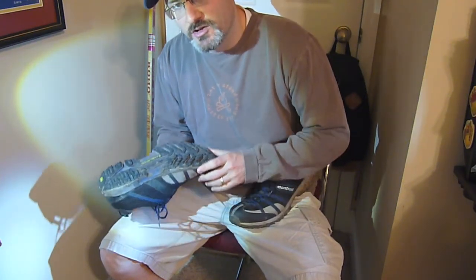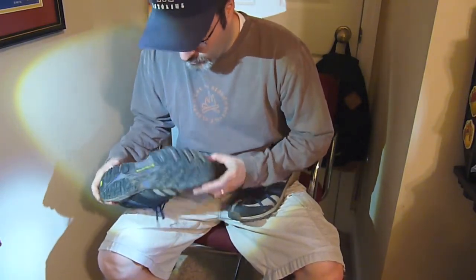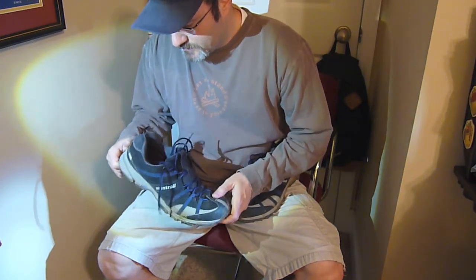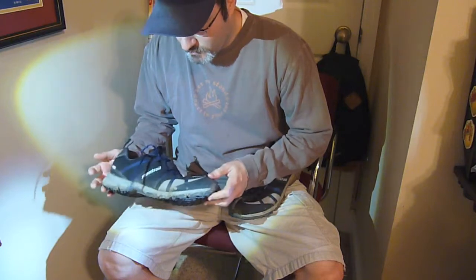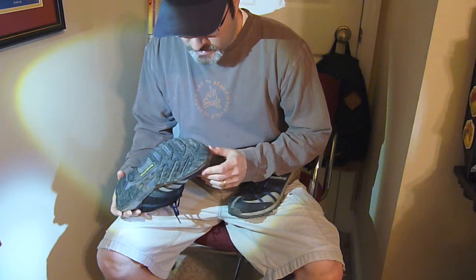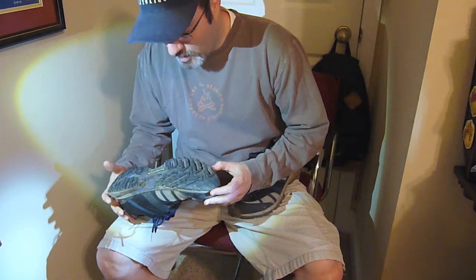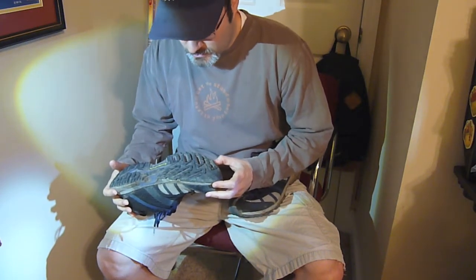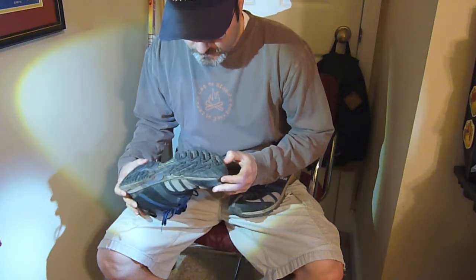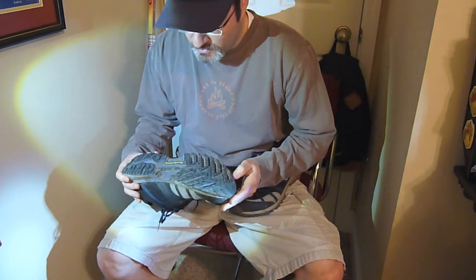I only have about 125 miles on this shoe, which I don't consider to be very high miles for a trail shoe, especially one that bills itself as being a rugged trail shoe. Of those miles, I'd consider only about 20 to be very challenging — very rocky or rugged. Most of the trails have been relatively mild, muddy, hard-packed trail, not very rocky.